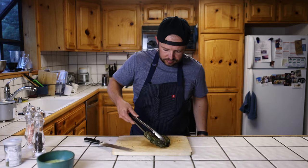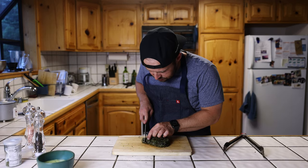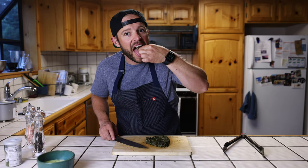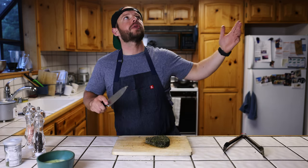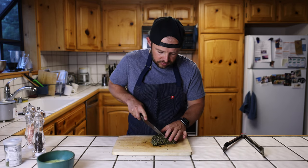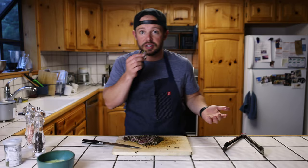I think we're good. Oh yeah, look at that — it's as good as it gets. That makes life worth living. It's not just about like the prettiest fish you've ever seen.